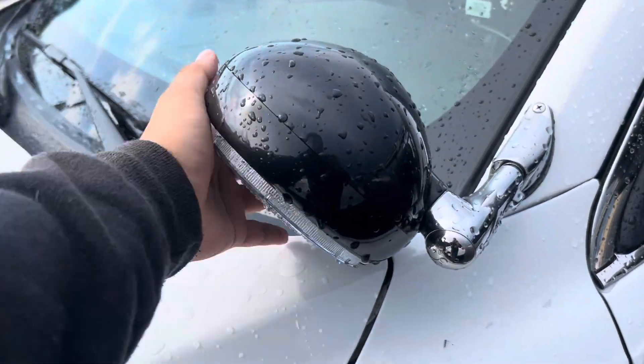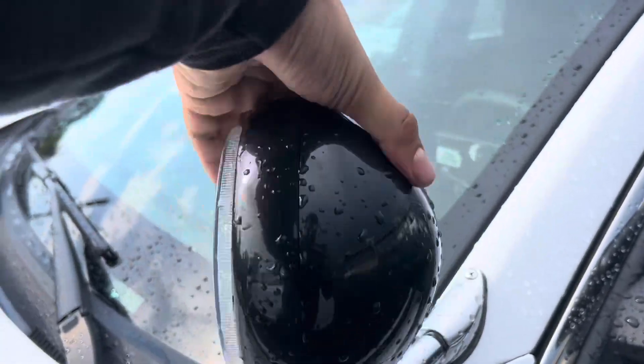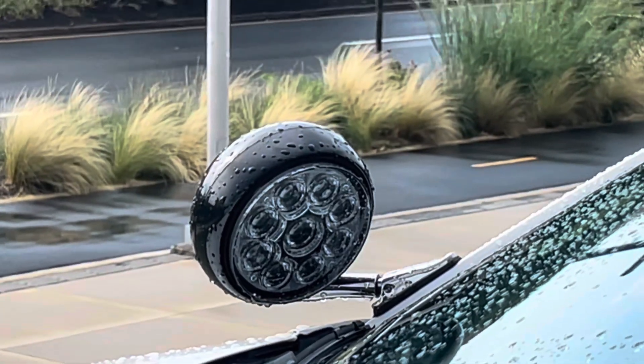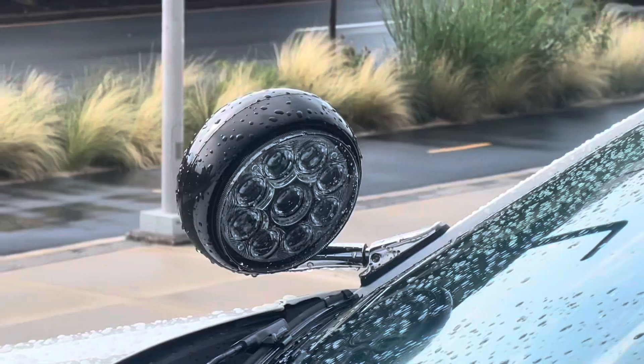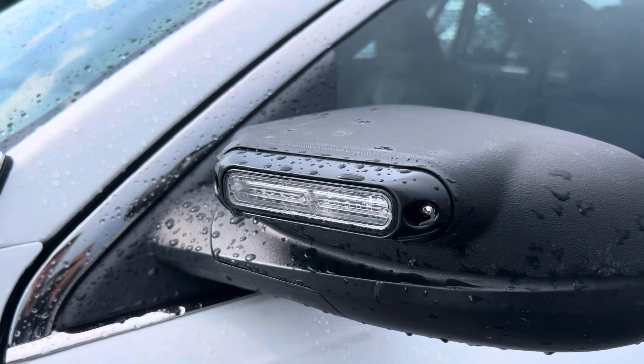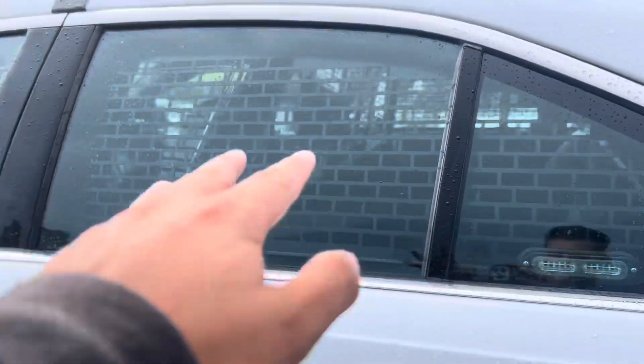Moving on, I believe these are — I'm not sure of the brand — but Unity spotlights, both LED. On the mirror beams we have Weyland ion duos as well. Let's move on to the rear of the vehicle.